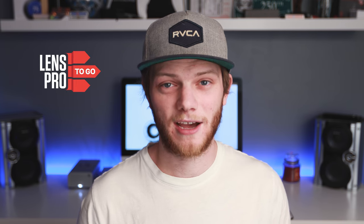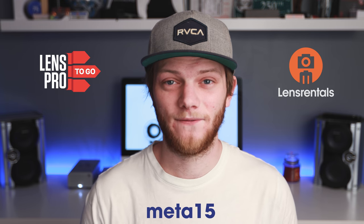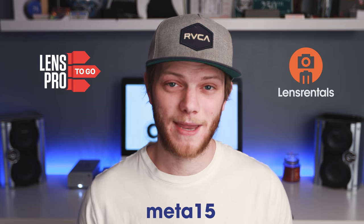Hopefully this helps you understand which one's going to be right for you. If you want to try out any of these adapters before you purchase them, head on over to lensprotogo.com or lensrentals.com and use the promo code META15 to get 15% off any order that has a Metabones on it — and that's the entire order, not just the Metabones. There are also links in the description below if you want to learn more or rent any of these adapters. Let me know in the comments if you have any questions, and don't forget to like and subscribe for new videos every single week.